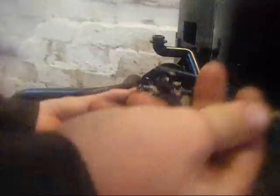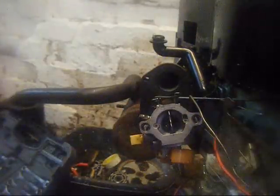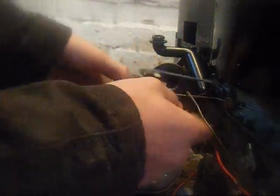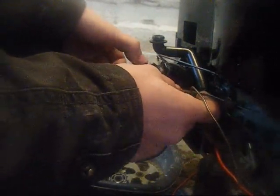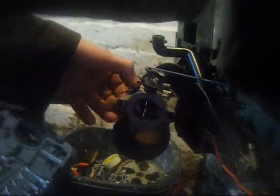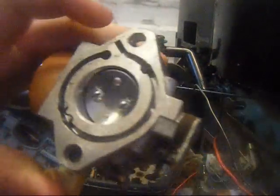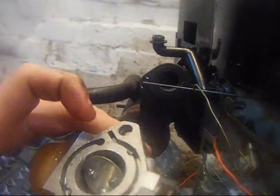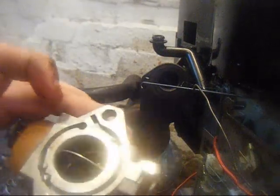If you ever get in a situation like this, it's best to let a little bit of the fuel drip out. When you take your linkages off, always be very careful. Some of these are actually spring-loaded, so they'll always go back to idle — you can open it up and it'll spring back. This one you can just roll it open and it'll stay open.